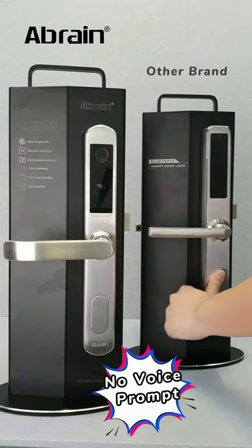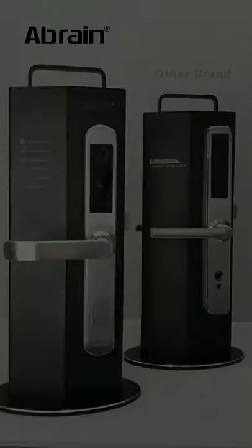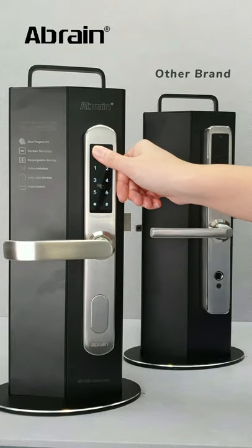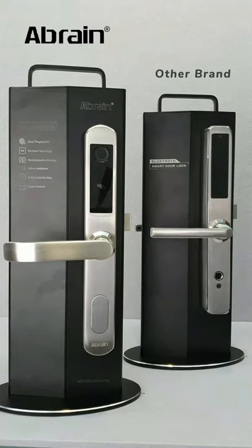And one more thing — there is no indication or voice prompt to tell me that I have successfully opened the door. It's not like the Ebon, where when I put my fingerprint on the sensor, it promptly confirms a successful unlock.